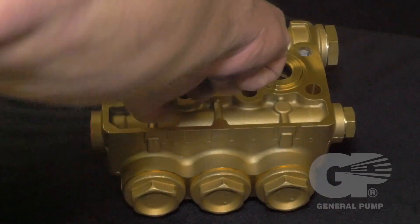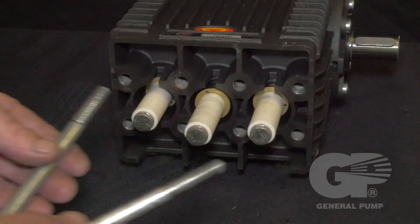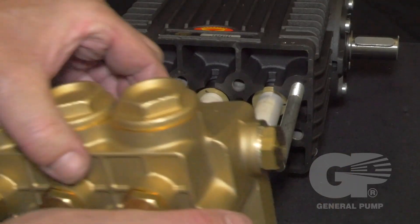Lubricate each cylinder with packing lubricant. Install support pins into the two upper outermost threads, then reinstall the manifold head.